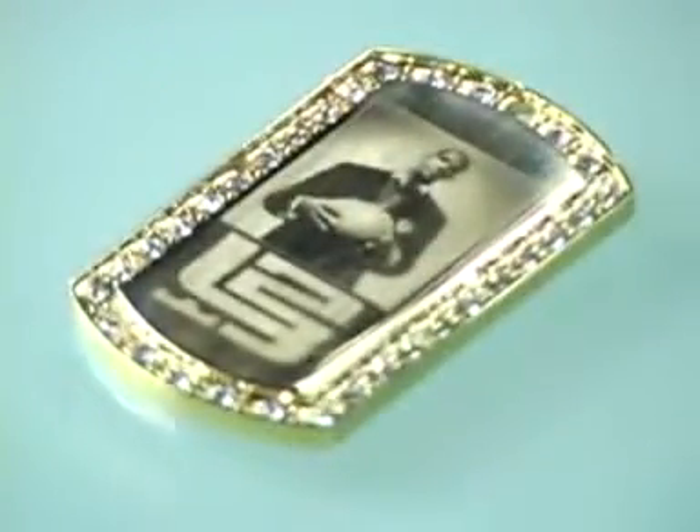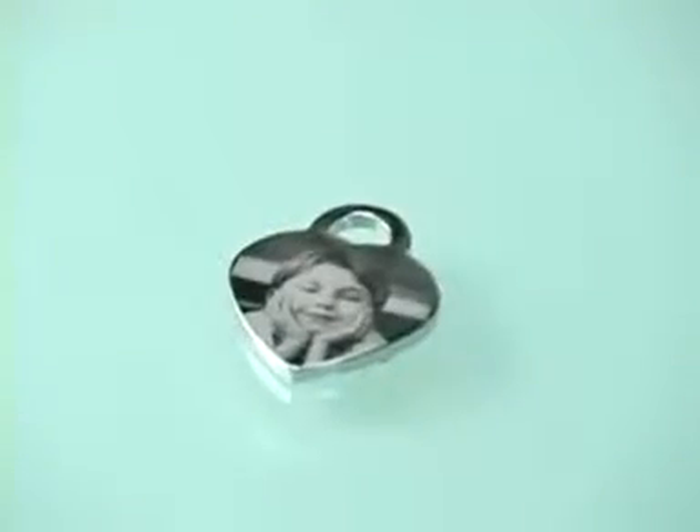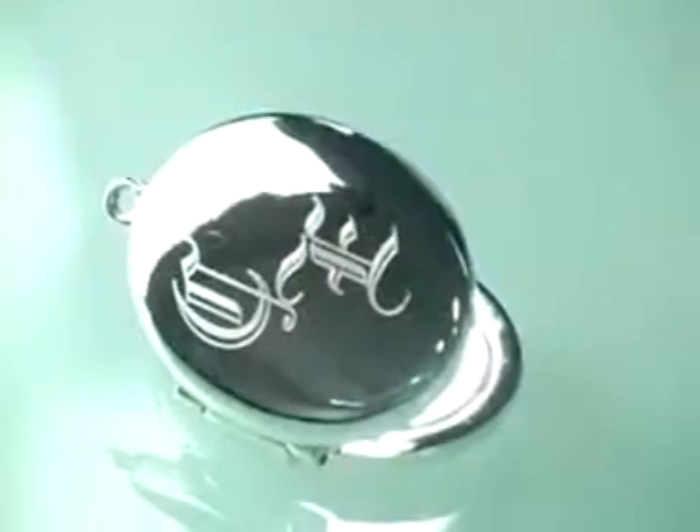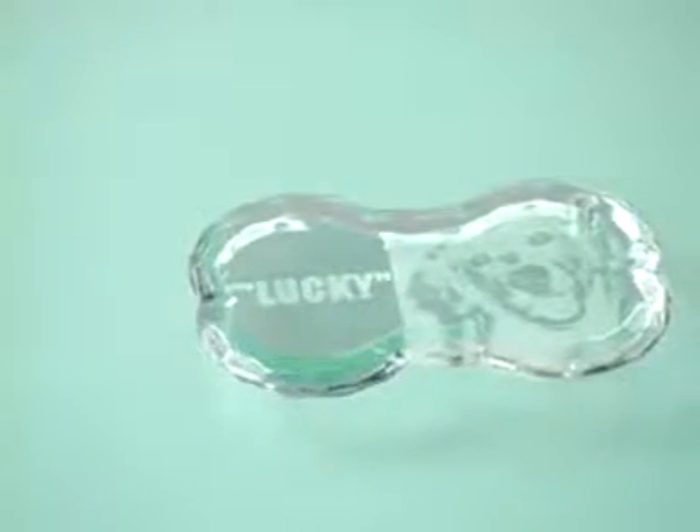The MPX80 uses an advanced carbide tip stylus to permanently imprint text and images into aluminum, stainless steel, brass, gold, silver, platinum, acrylic, and metallic stickers.